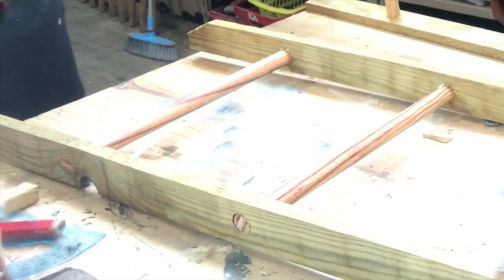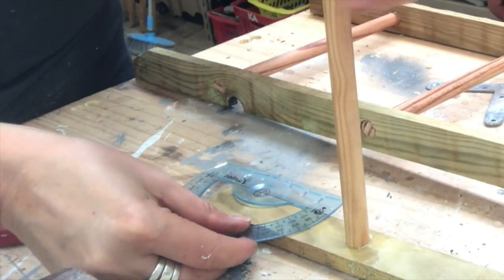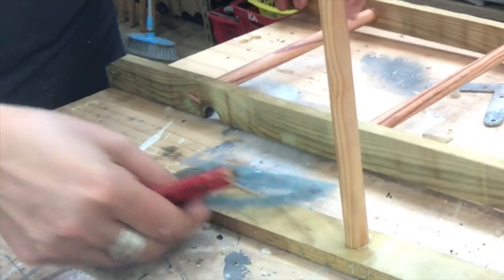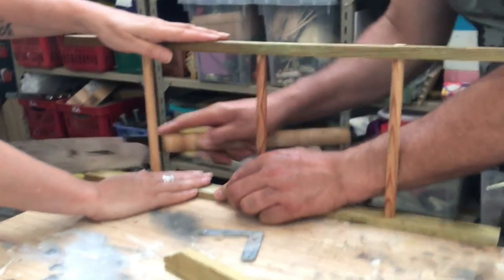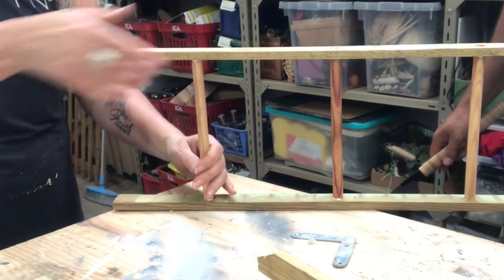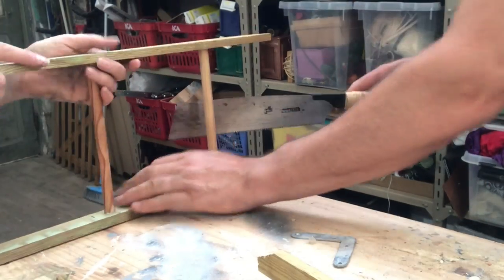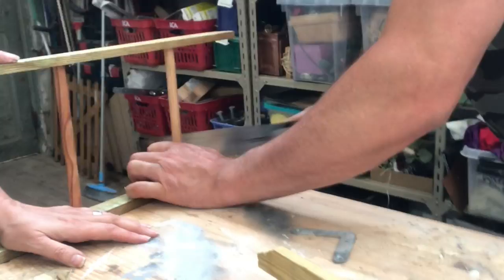On top where the ladders are meeting, I cut off the top at a slight angle — a 30-degree angle. I hold it in place and my hubby does the sawing. We do the same on the other side, using the tiny piece we cut off as a template, much easier and quicker. Same on the other ladder.